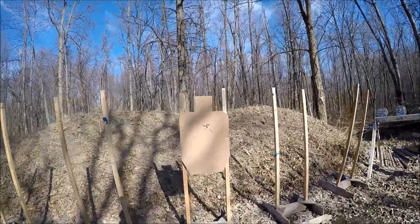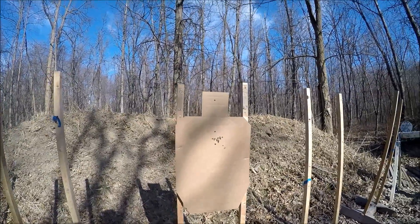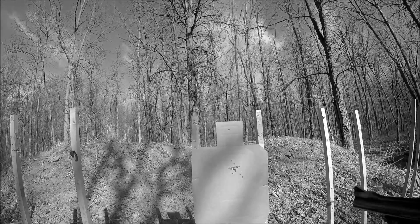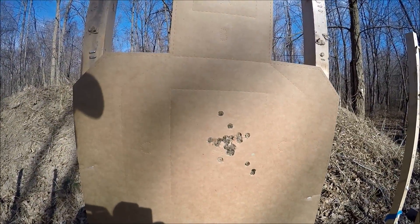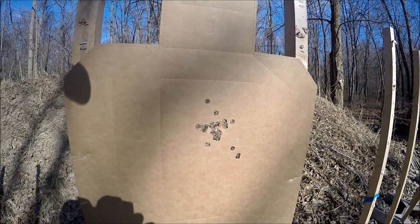Our final stage is shot at four feet — from retention, three rounds, five seconds. And there's the OPATA qualification: 25 rounds with a revolver.